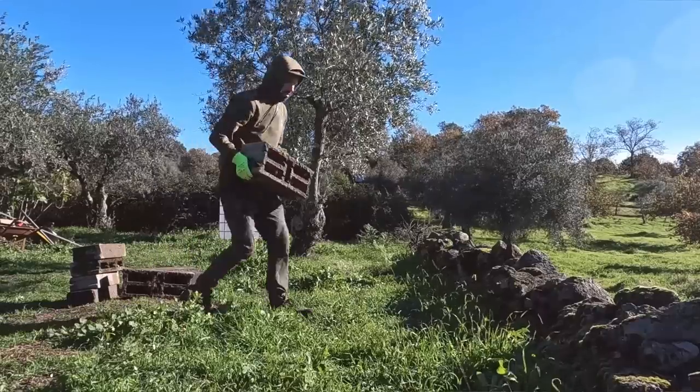I've just done about 10 trips to and from the main house to bring supplies down to the bottom end of the property, but now I'm all set and ready to go. I've got some breeze blocks — time to get this IBC raised and level.